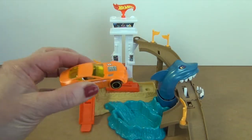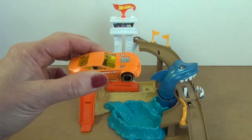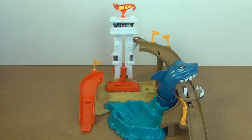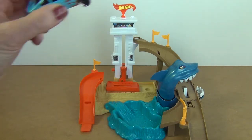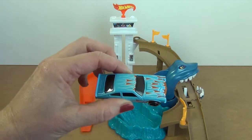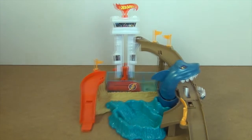You get one colour shifter car with the set, and if you don't know what that means, stay tuned because I'm going to show you later — spoiler alert, it's pretty awesome. But you need two cars to do stunt work, so I went and got myself an extra car with flames on it, so that I could do some awesome stunts with the shark.